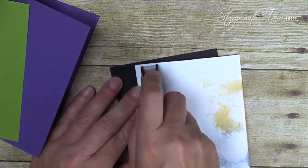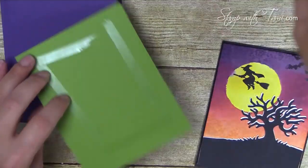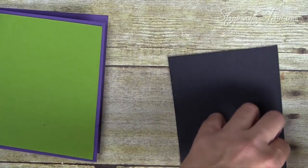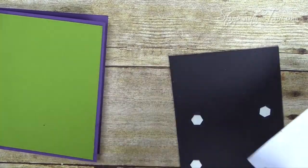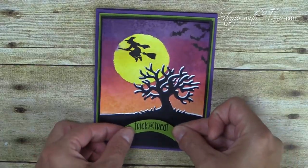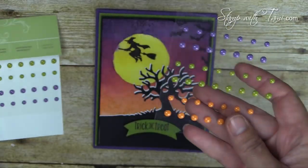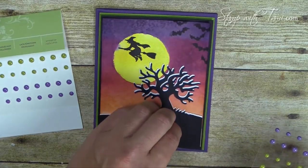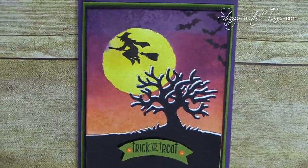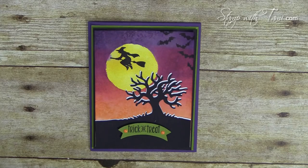Now for final assembly. I use Snail adhesive to attach the image panel to a black frame — all measurements are on stampwithtami.com — and also attach the Old Olive panel to the card base. Then Stampin' Dimensionals on the back of the image panel attach it to the card base, and a couple more Dimensionals on the back of the words, placed right in the center. For the finishing touch, I'm adding Halloween Night Enamel Dots from the Holiday Catalog — orange this time instead of purple. Our super cool card is complete!